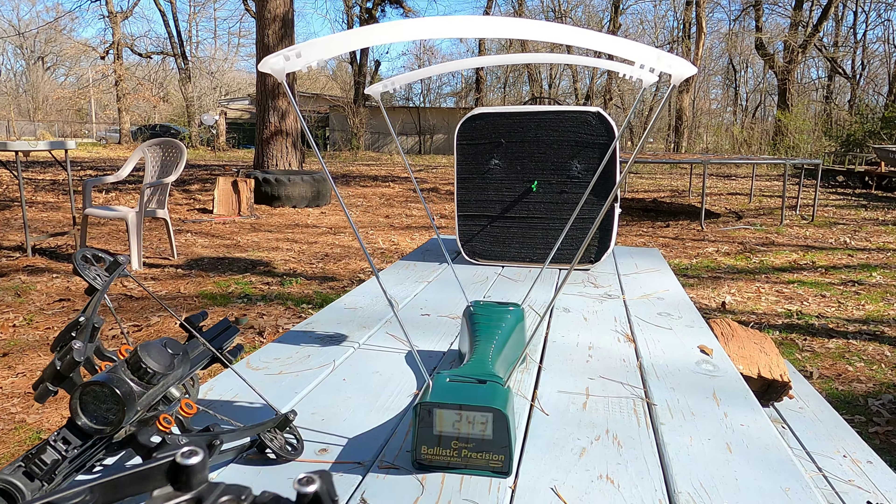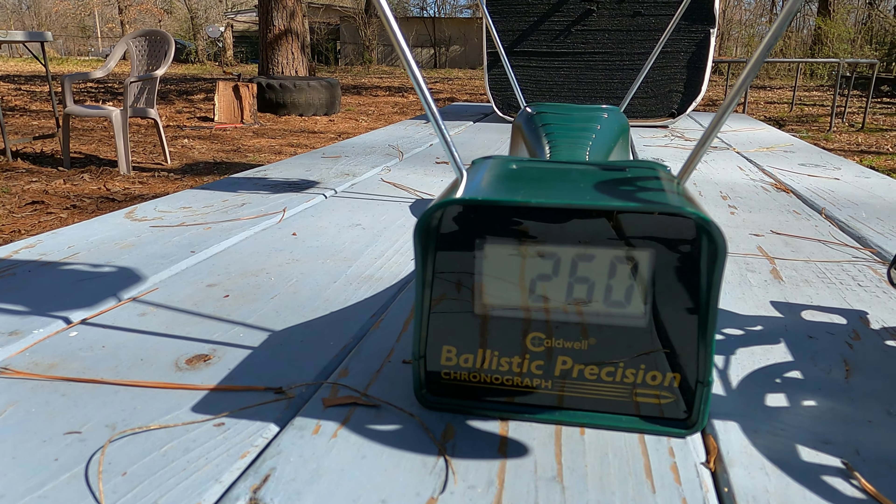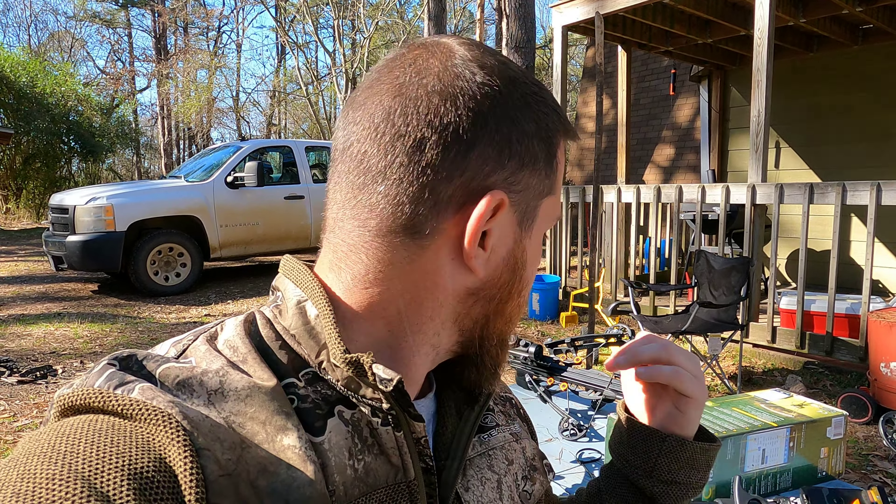The 120-pound forward limb bow was shooting at somewhere around 215 feet per second. The forward limb 150-pound bow was shooting around 240-245, and then the reverse draw mini striker was shooting about 260 feet per second. I thought it was going to shoot a little faster than that, but I double-checked my weights with my grain scale and that's just what it shot.